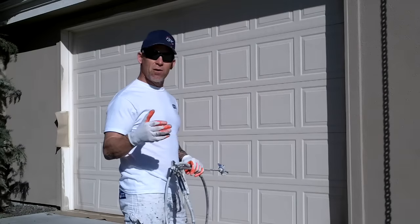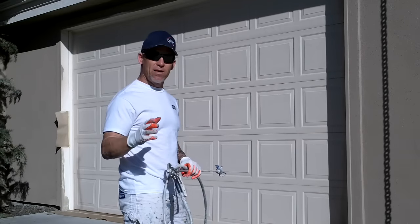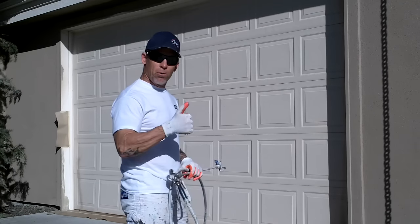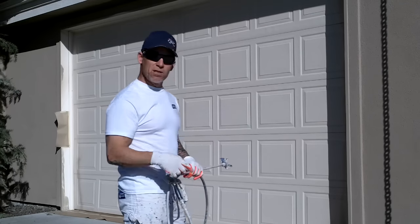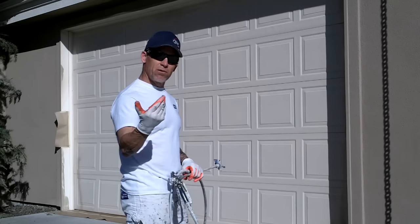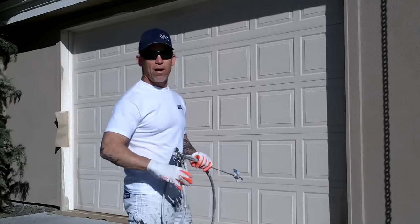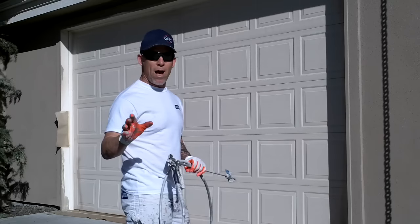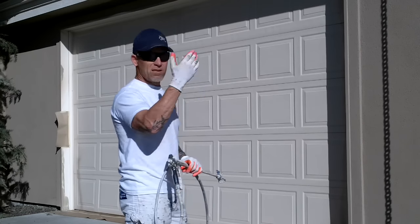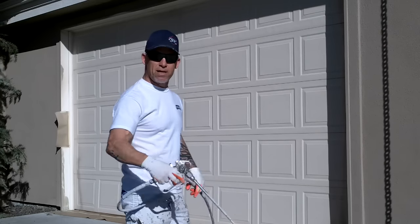When you're done spraying these garage doors, make sure you don't let them dry 100%. I did have a situation one time — we let it dry halfway through the day, went to open the garage door, pushed the button, and because it was sealed all around the weather stripping, it glued itself to the garage door and actually ripped the garage door opener right out of the door. So make sure you open it when it's wet, but not too wet — give it about 10 to 15 minutes and then open the door.